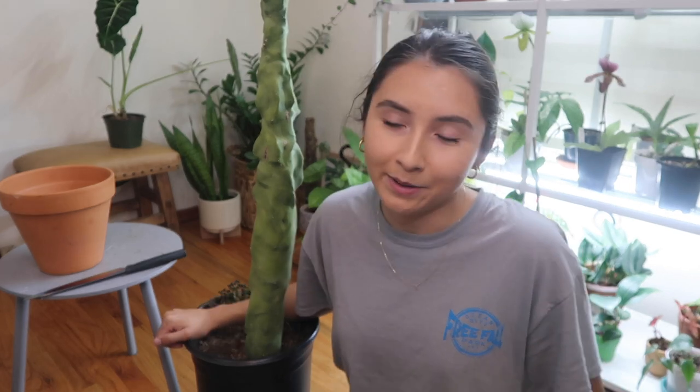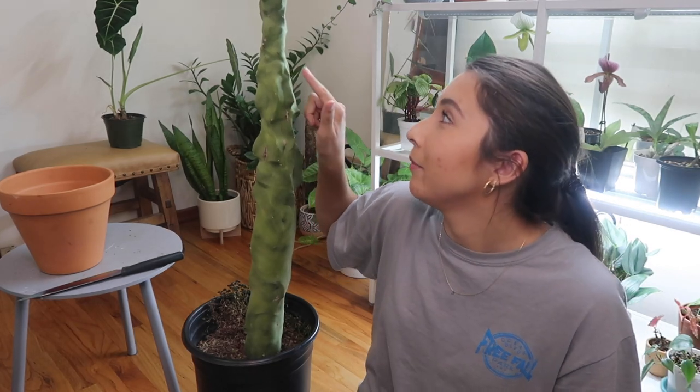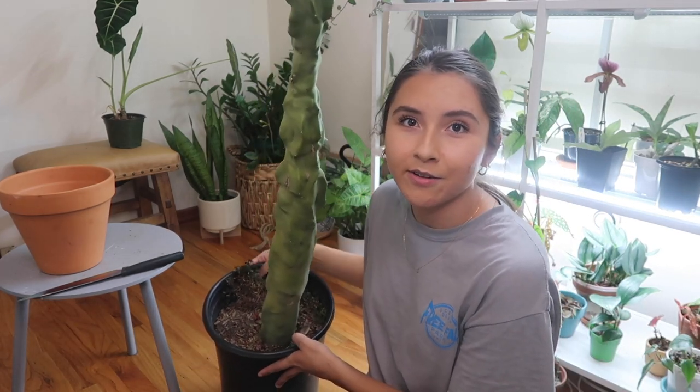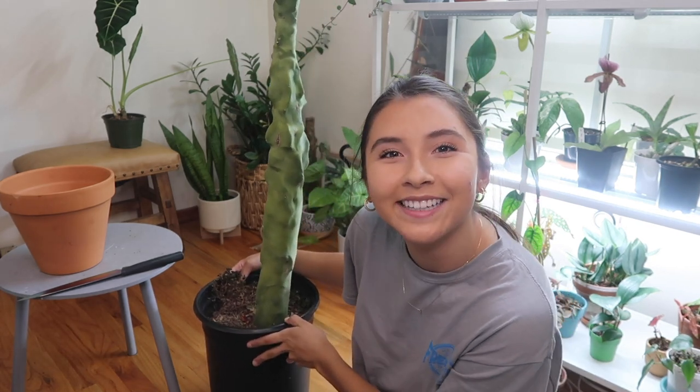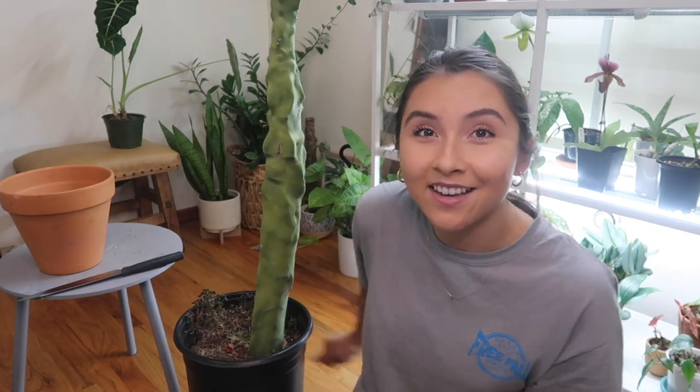I want to chop it. I've never propagated a cactus, so I was looking up how to propagate one of these on YouTube. I found a helpful video that I'll link below. The reason I want to propagate it is because right here it gets smaller, and it really bothers me, so I want to chop it off right there.